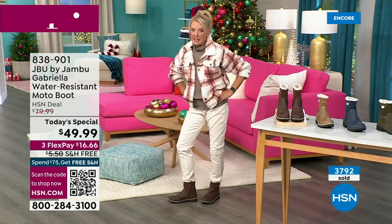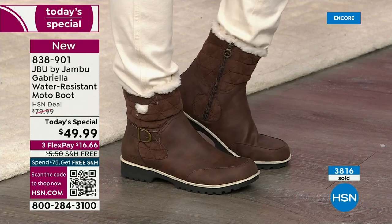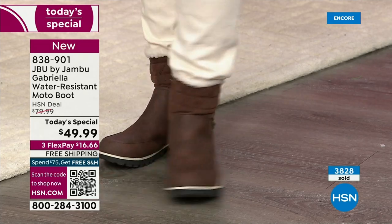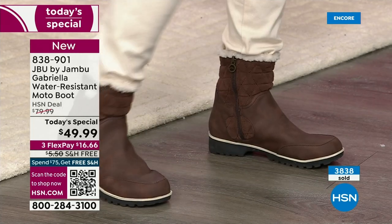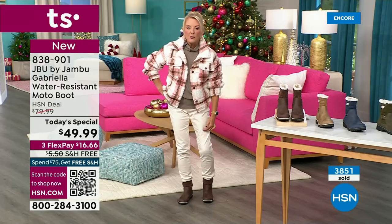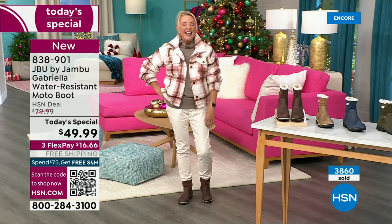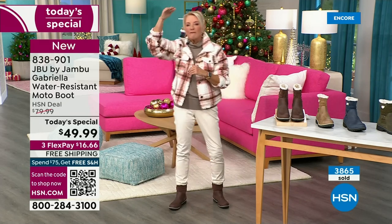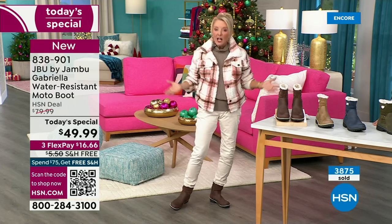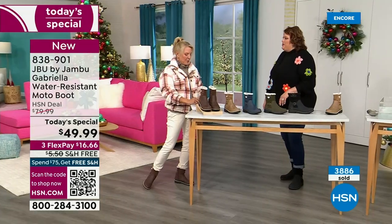I do want to talk to those who live in warmer climates — this boot can be perfect for you as well. Miss Laura came from Minnesota and I said it's getting cold down here. She laughed and said it is not cold. I said I've had all my boots out for two, three weeks now and I'm wearing them. If you do happen to live in a sunny area, this is still going to be adorable — you can wear a pair of shorts or a shorter skirt with it. Whether you're in the really rough part up north or down here in the southern area, this is going to be a great boot for all of us.